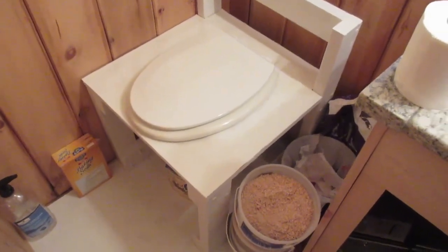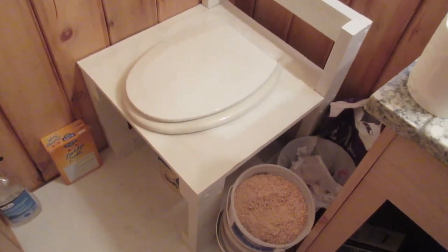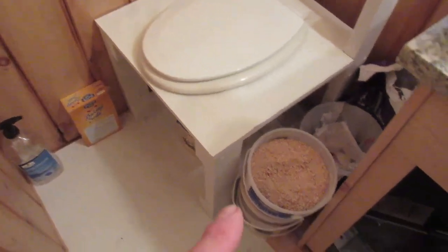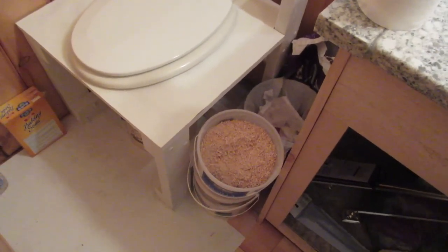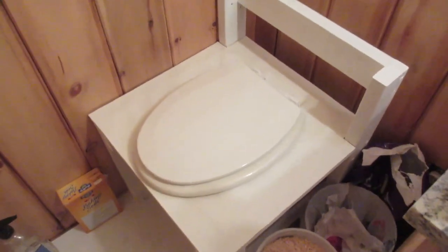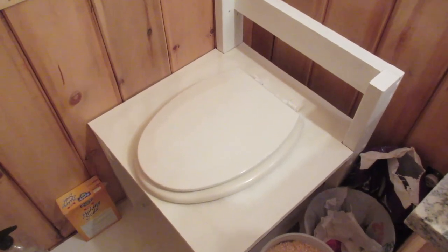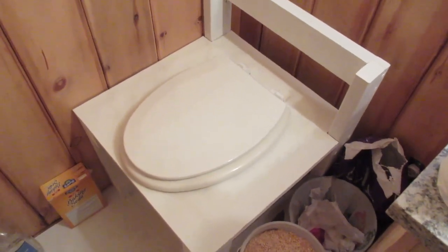We've been using the composting toilet for a couple of months now and it works great. One thing we've discovered is that once in a while you need to add some baking soda, which absorbs odors. We use sawdust, primarily from pine. Generally, put in about a half an inch of sawdust, and whenever the sawdust gets wet — you can see that it's wet — you need to add more sawdust. But it works fantastic.